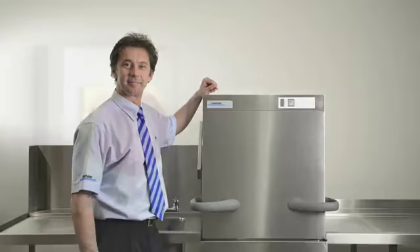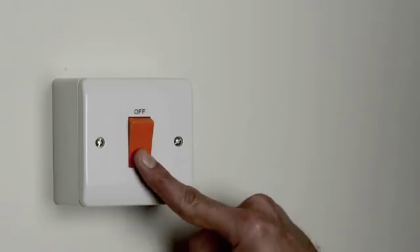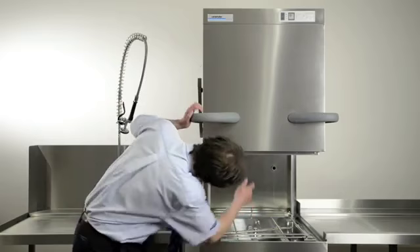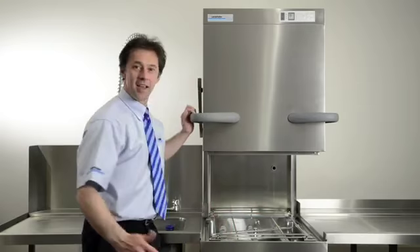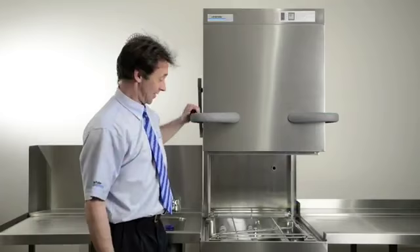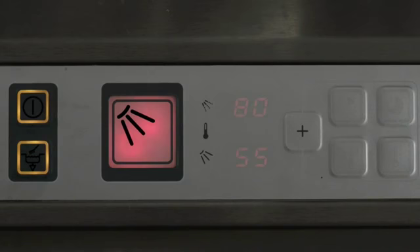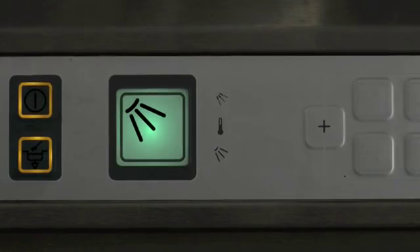Let's look at switching the machine on and starting up. Switch the machine on at the wall isolator — it will look like one of these. Next, ensure all items are in the correct position, especially the wash filters. Check the upper and lower wash arms are in the correct place. Check the detergent and rinse containers are full and primed. Do not load any items into the machine at this stage, and please close the door. Press the on button — the red light will come on. The machine will now fill and heat up automatically. When the machine is ready for use, the light will turn green. If you see any other symbols on the control panel, such as a spanner light, please speak with your line manager.